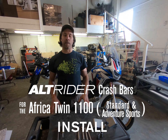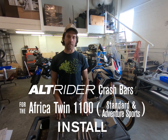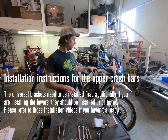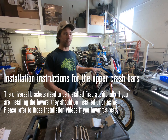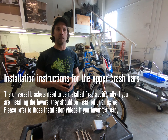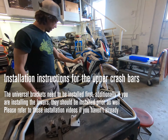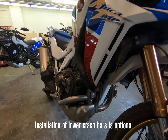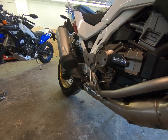Hey everybody, Jeremy from Alt Rider and we're going to do the installation series for the Africa Twin 1100. We're doing this installation on the Adventure Sports — everything's the same for the standard model. We've got our universal brackets on in the front, we've got our lower assembly and lower crash bars installed, and now we're going to install our upper crash bars.